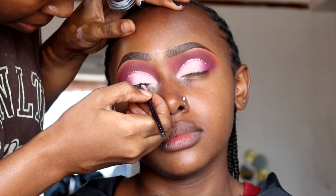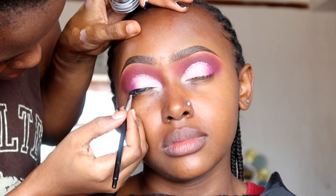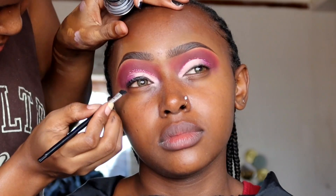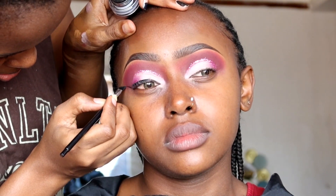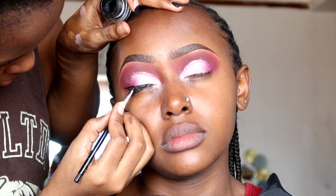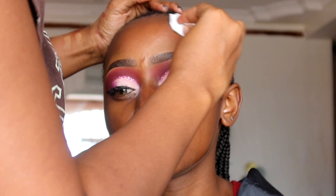After we're done with that, we're going to draw a wing eye using the Rosaron eyeliner gel. I start by drawing one line, and when drawing the wing make sure your client is looking straight up, then you can connect the lines when her eyes are closed. After we're done with the eye makeup — we haven't done the lashes yet — we're going to clean the face first.